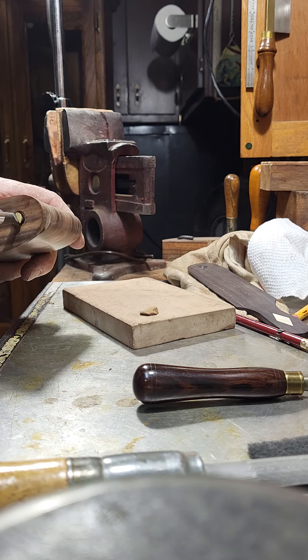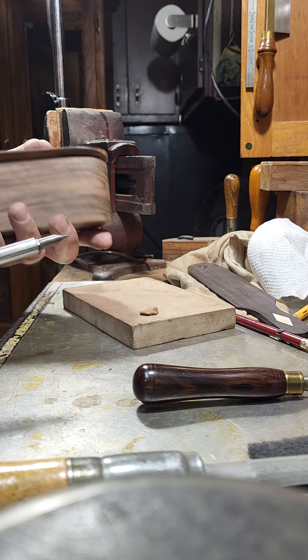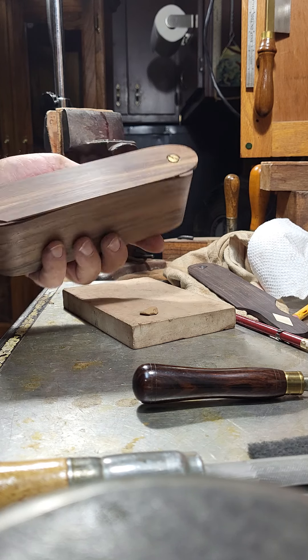If I do, I'm probably gonna keep it, because this paddle I made for myself to go on something, but I never put it on anything. Sounds like it might work.